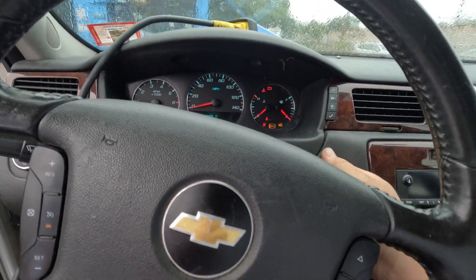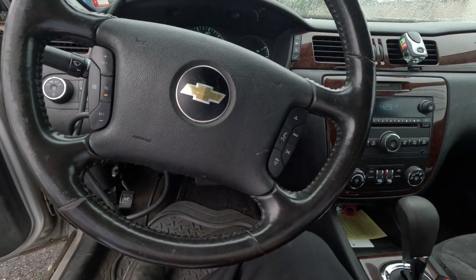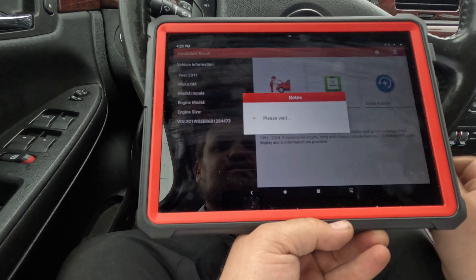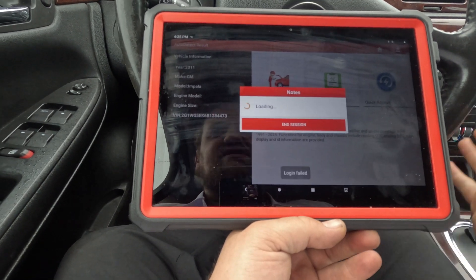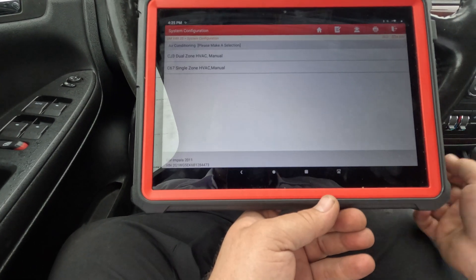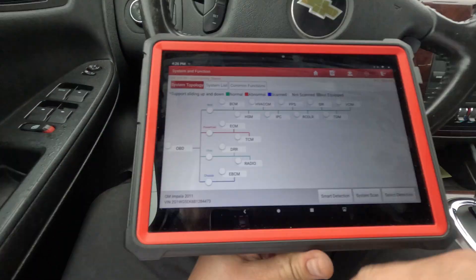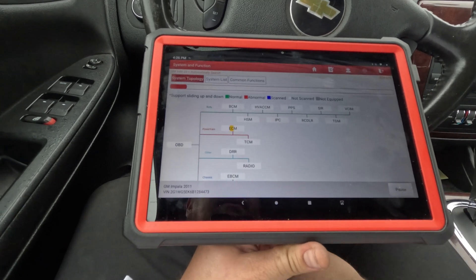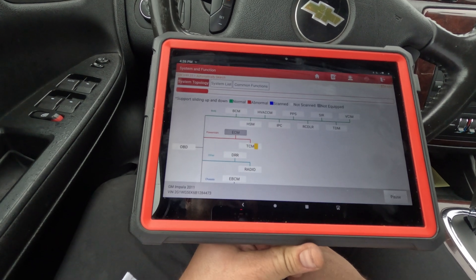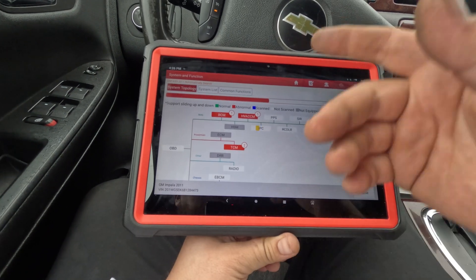The ignition switch does work and turns on. They think it's a computer because there's no communication or they had a code. Let's see what we got - it's actually an '11 Impala. It could read something, probably could read the computer. We have dual zone, smart detection. All right, we have no communication with the ECM, so it must be pulling data from the TCM. We can communicate with the BCM.